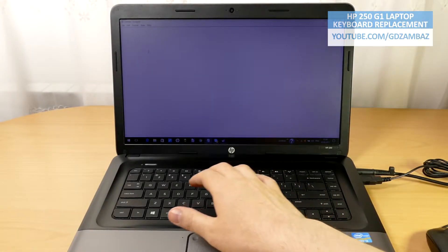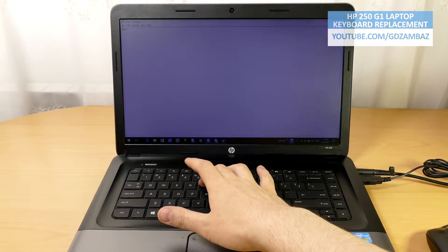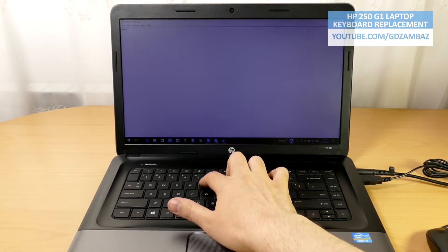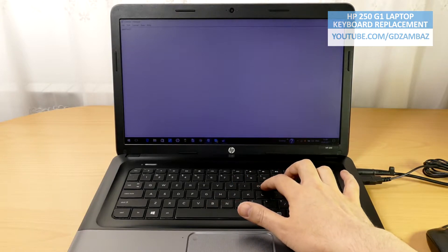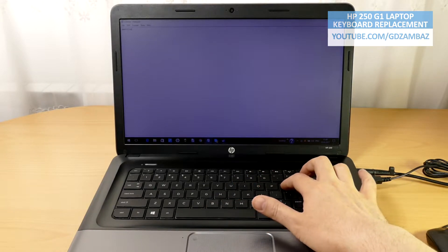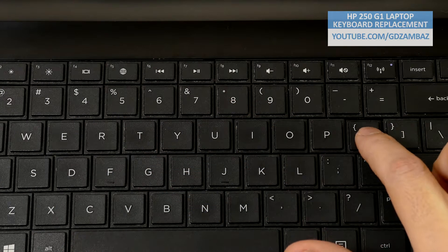Hi, I have here this HP 250 G1 laptop with a non-fully functional keyboard for repair. The problem with the keyboard is that a few months ago several of the keys suddenly stopped working. You can see that there is no response when I press the T and Y keys and the brackets keys.